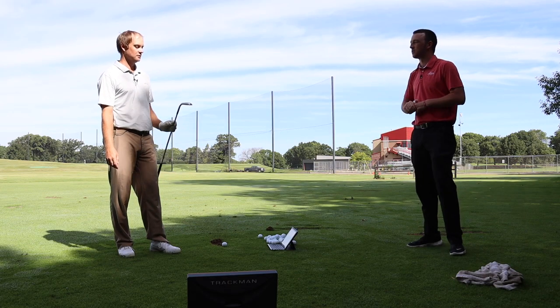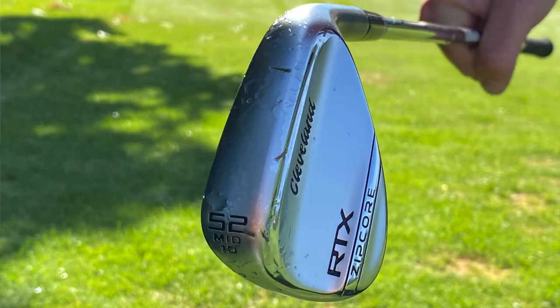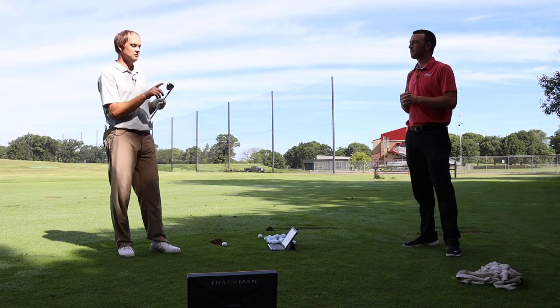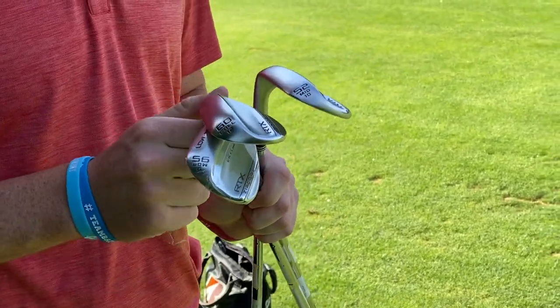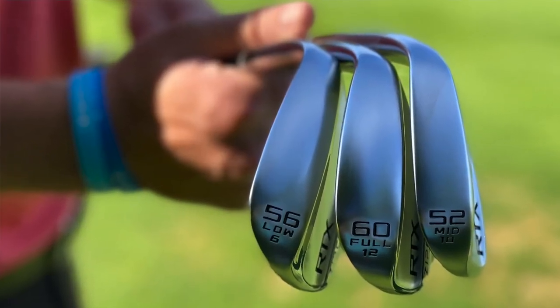Looks like you've got a 52 degree to start with. Yeah, so this will be some TrackMan testing. Let's hit a few shots with the 52, the 56, and the 60. I'll probably hit my 10-to-3 swing — I usually don't like to hit too full a swing with a wedge. We'll look at the TrackMan numbers, check out the spin rate, distance, everything.